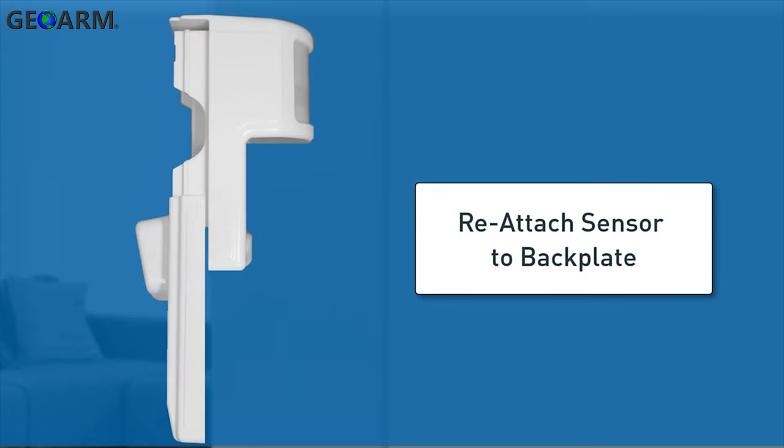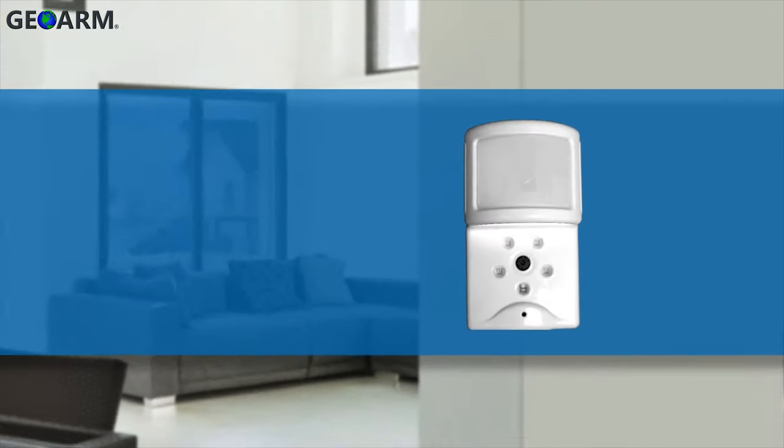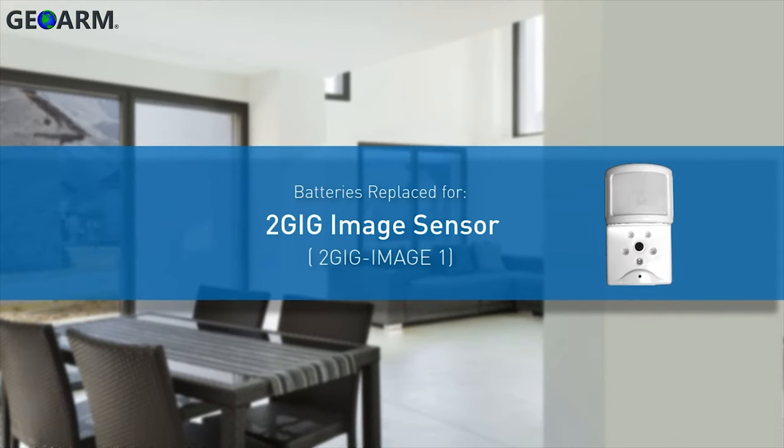Reattach the sensor to the back plate using a downward sliding motion. The 2 Gig image sensor batteries have now been replaced.